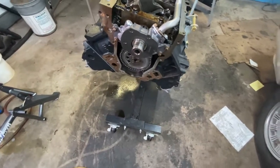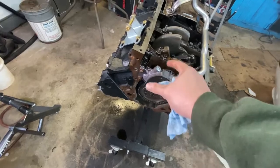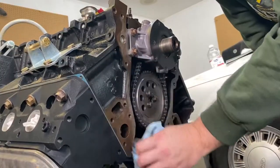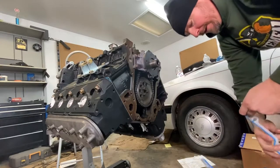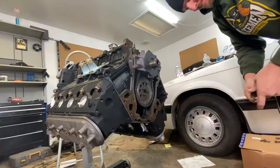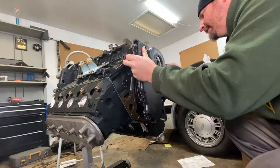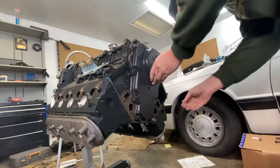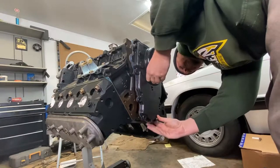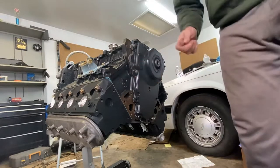So now let's get the front cover set in place so we can throw on the harmonic balancer. What that'll do is that will align the front cover. Give it a little clean one more time. First thing I'm doing here is throwing on a couple of bolts just to align up the gasket. We're gonna set some of these bolts in for now loose, just to make sure everything is all lined up. We're not gonna tighten these down, we're just gonna set them on for now.